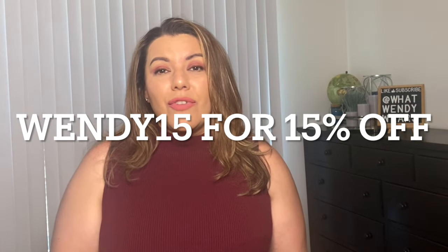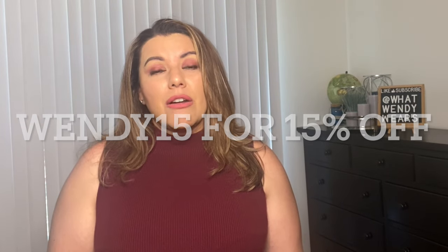I do have a discount code for you. It's going to be across the screen, which is WENDY15 to get 15% off your purchase with Shapelex. I have also added the discount code in the description box for you as well. So let's go ahead and get started.